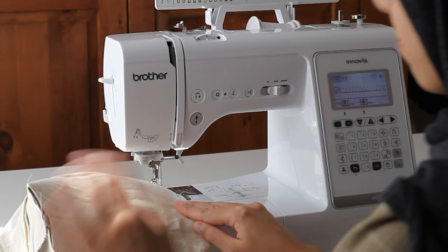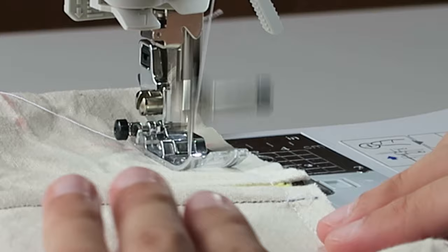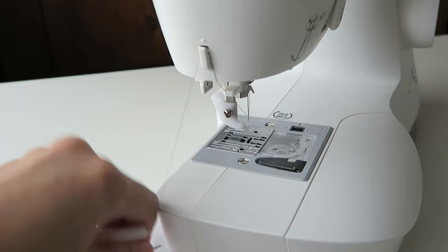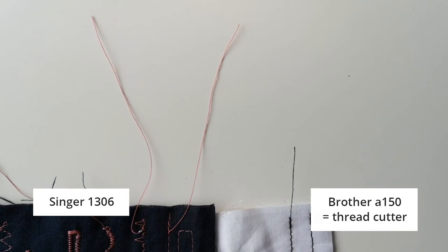Second, it's more powerful — the budget machines had to work quite hard on the zipper pouch test, you could hear it, but this one didn't. Third, you get a thread cutter. This is such a nice feature — you won't have to use the side cutter anymore, which always seems to miss one thread. It wastes less thread because the thread tails are so short, and yet you never have issues with the thread jumping out of the needle.